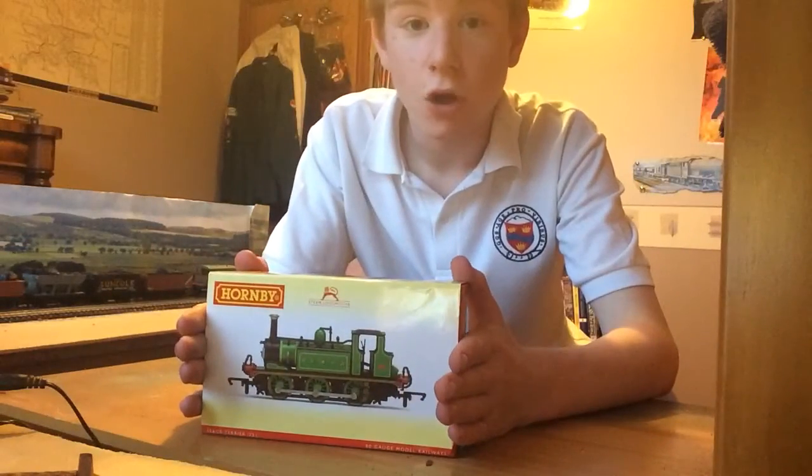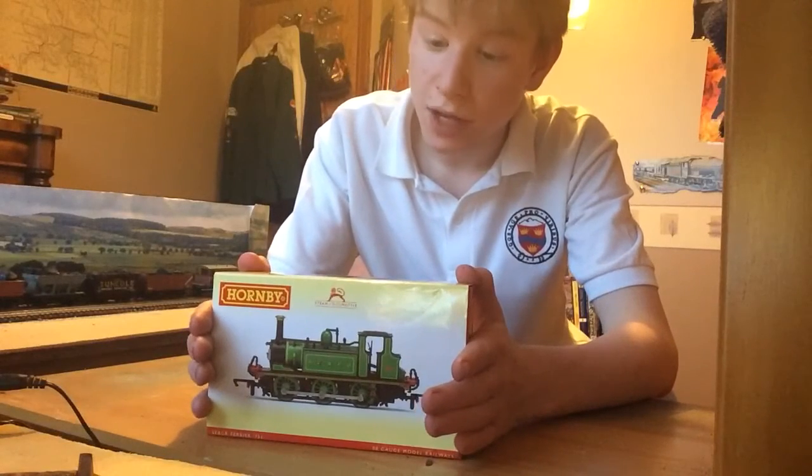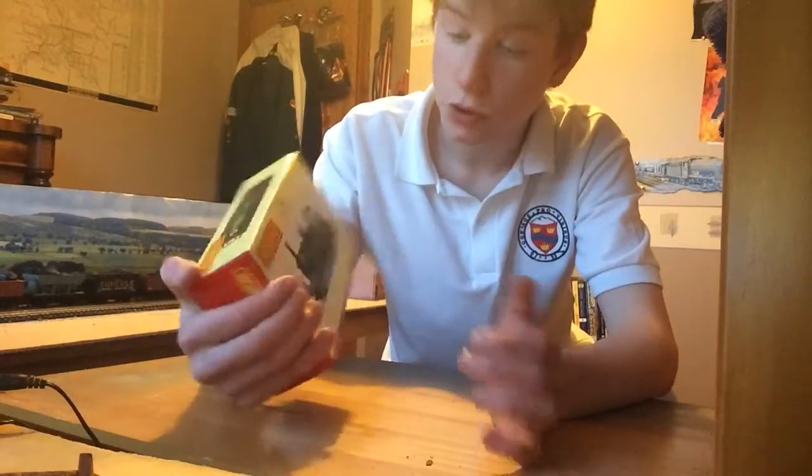Hey guys, today we're going to be unboxing — it's not an OA, it's a Terrier A1X from Hornby. I ordered this a couple of days ago, so pretty good service.